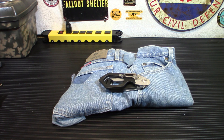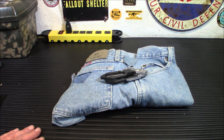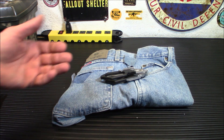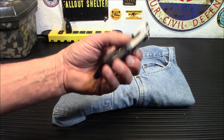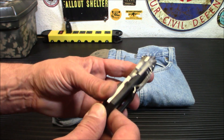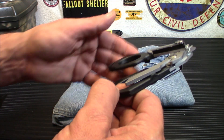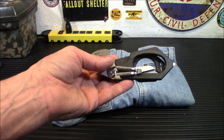Let me give you some quick stats: unfolded they are 8 inches by 4.13 inches; folded, 5.11 inches by 1.96 inches — so they are fairly thin. The weight is about 6 ounces, and again the material is 420 high carbon stainless steel, so you don't have to worry about rusting. One thing I would have liked to see is a lock when they're closed, because you can see how that kind of opens. But all in all I'm pleased with them, and for $35 you can't complain.